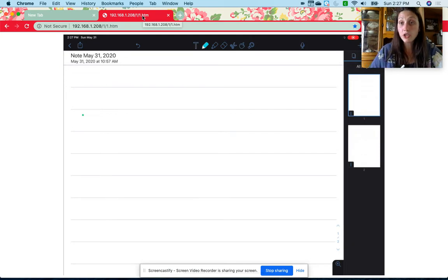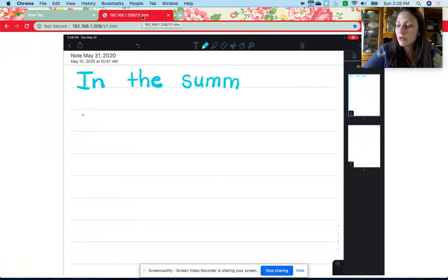Let me show you how to do that. We're going to start with a capital I for the word 'in.' Leave a space between our words. Write the word 'the' — that's a sight word, T-H-E — and the word 'summer': S-U-M-M-E-R. There it is.